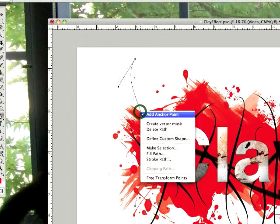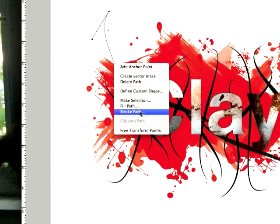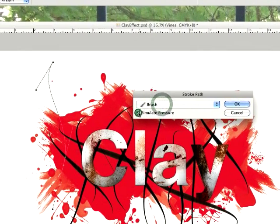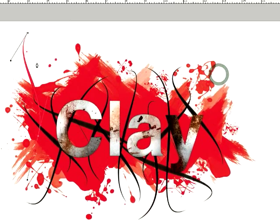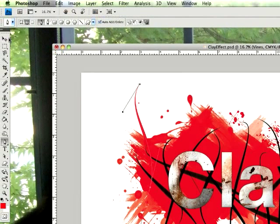Then go to your pen tool and make a vine-looking shape. Hold Control and click on it, then go to Stroke Path. Select Brush, click Simulate Pressure, and click OK. There it is — it's fairly easy to do, you just need some skill with the pen tool.